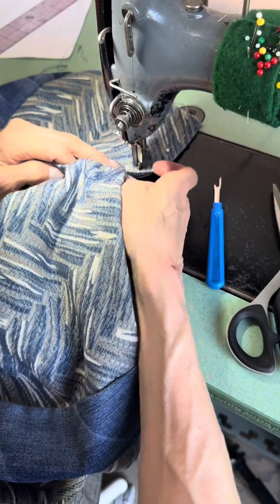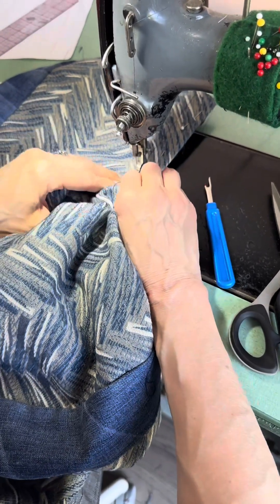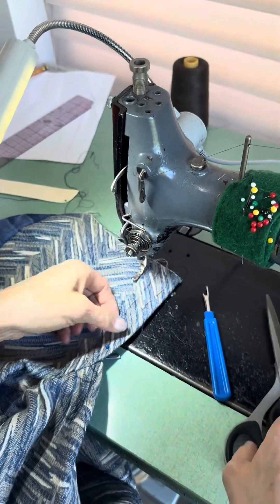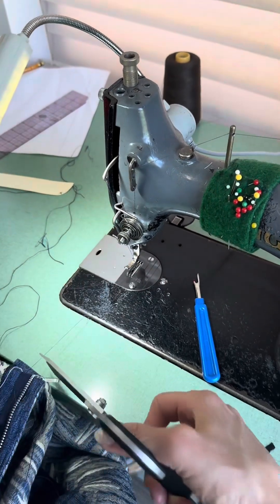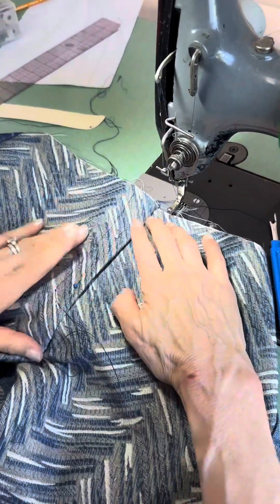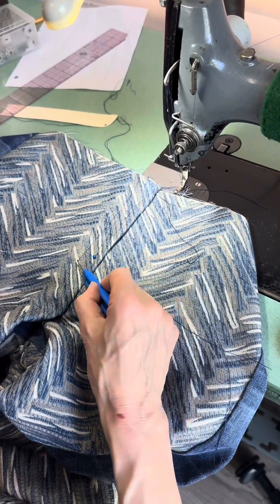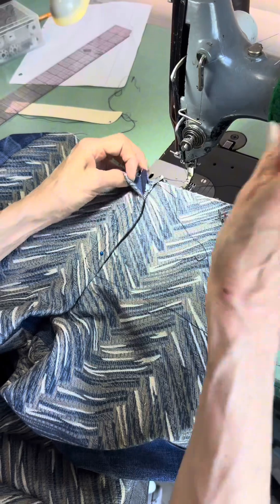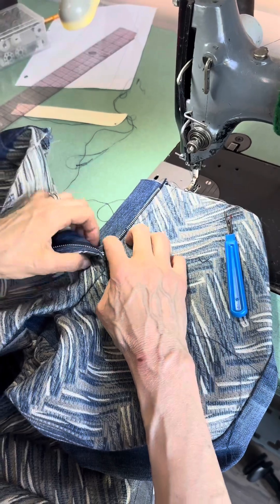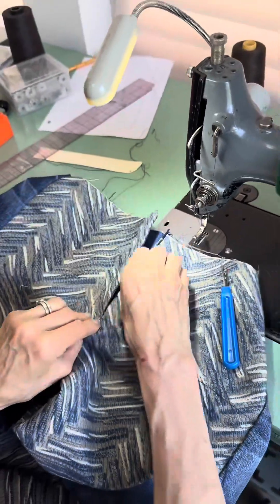You can use the J-stitch marker to help with this stage — keep it straight. Then you have to stop where we stopped at the bottom. Now I'm going to do bar tacks — that's why you put a bar tack here and a bar tack here, to be safe. When you zip and unzip like this, you need this one for security right here. Perfect.